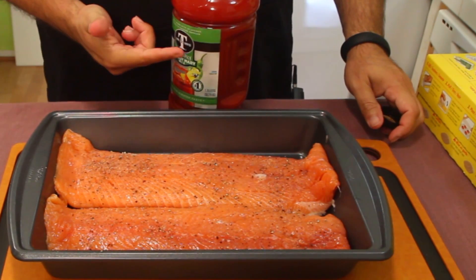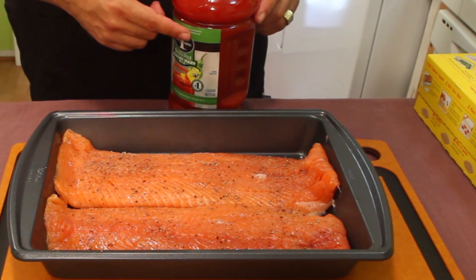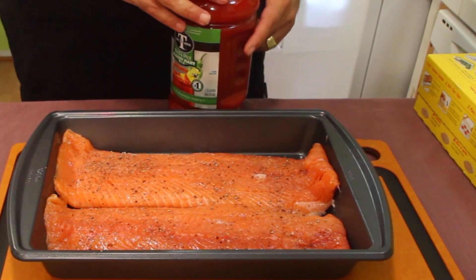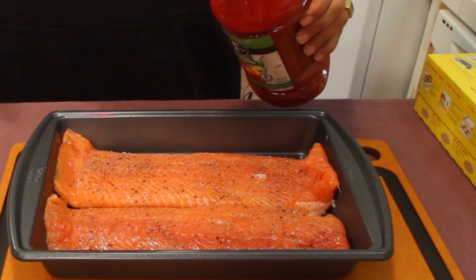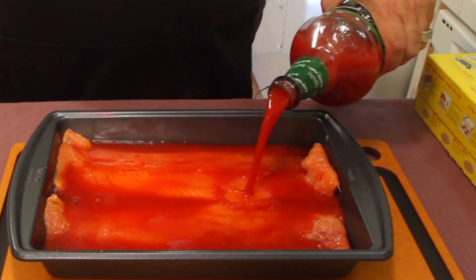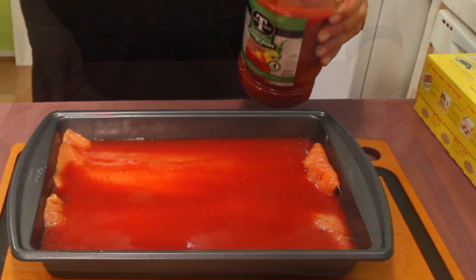If you don't have Bloody Mary mix and you want to make your own, just get tomato juice or V8 juice, add some black pepper, lots of Tabasco sauce, maybe some minced garlic — put whatever you want in there. The spiciness basically comes from cayenne peppers and a bunch of other peppers. Just make sure you have enough to cover the fish.